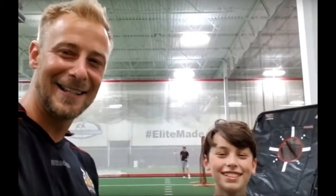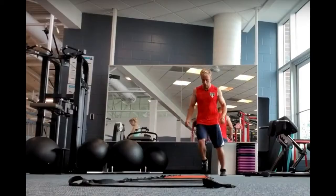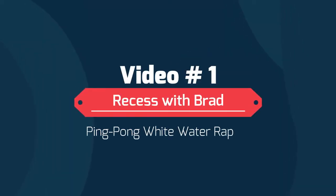Hello, you're watching Recess with Brad, giving parents a break and kids a fun time. Let's play.